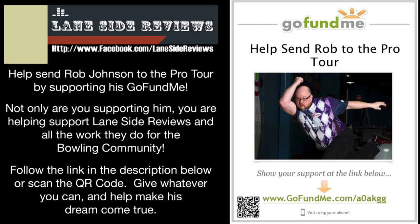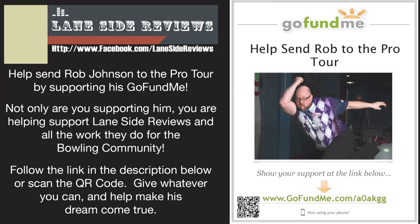Not only are you supporting him, you're helping support Laneside Reviews and all they do for the bowling community. Follow the link in the description below or scan the QR code. Give whatever you can and help make this dream come true.